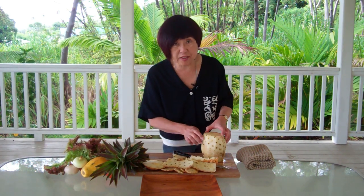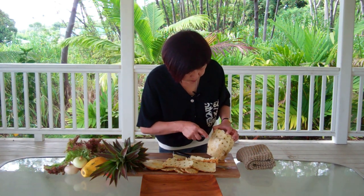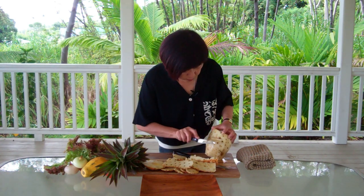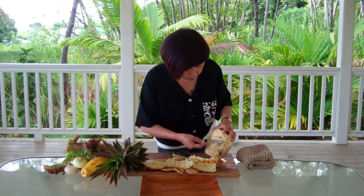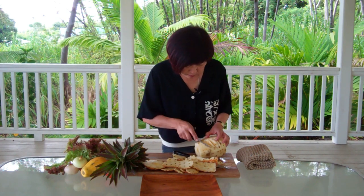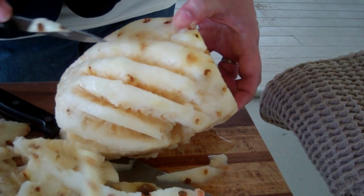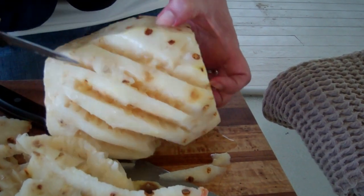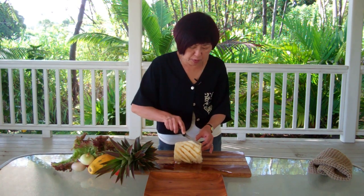So now that we've got the outer part done, I'm going to take a paring knife and I'm going to run it through and get rid of all the extra from the bracts, because you don't want to be eating this. So now we're just going to finish cutting off the remaining bracts.